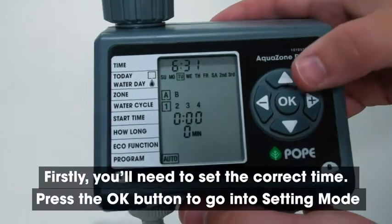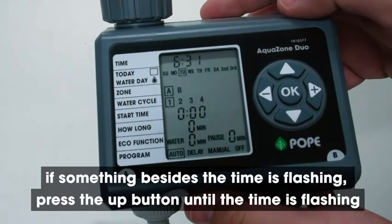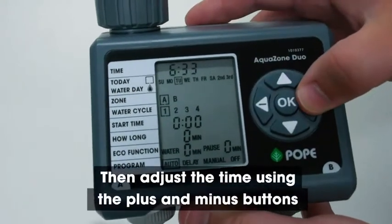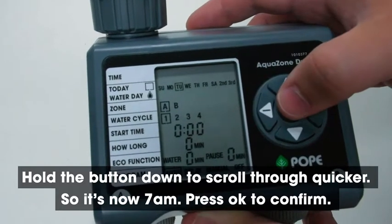Firstly, you'll need to set the correct time. Press the OK button to go into setting mode. If something besides the time is flashing, press the UP button until the time is flashing. Then adjust the time using the plus and minus buttons — hold the button down to scroll through quicker. So it's now 7am; press OK to confirm.